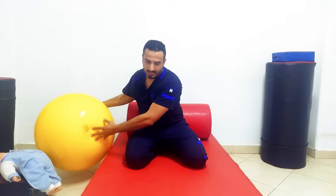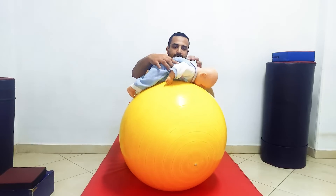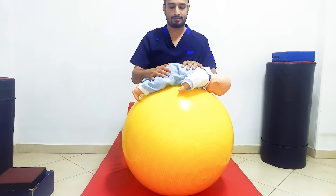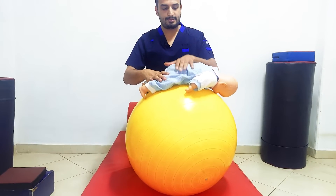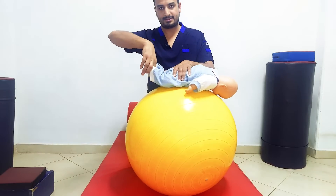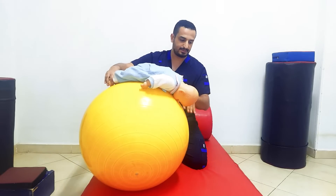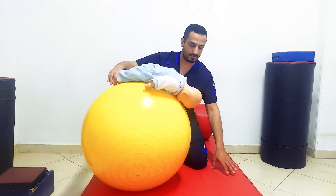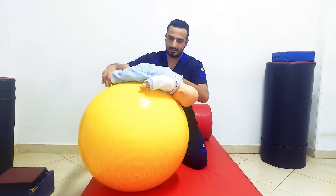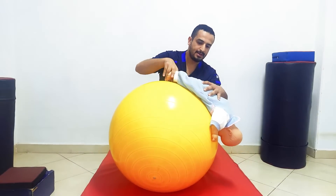Let's test it from prone position. We can use a ball — put the infant in prone lying position. I prefer to be on this side, not forward, to be controlled better. I put my hand on his pelvis and the other hand grabbing his ankles, and then suddenly approximate his head towards the ground, towards the mat.